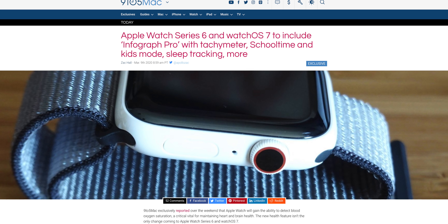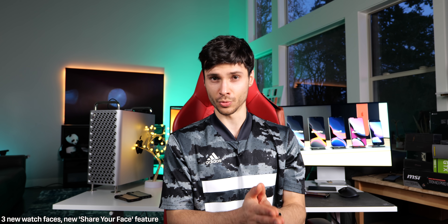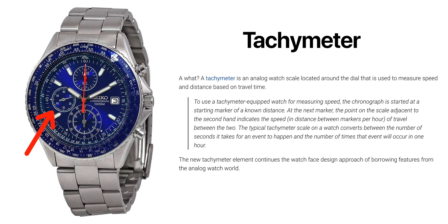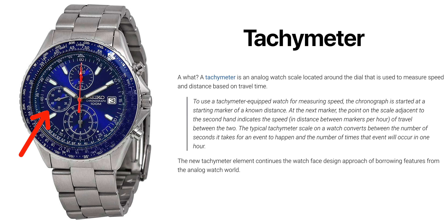9to5Mac also found that Apple will be introducing three new Apple Watch faces on watchOS 7. Apple is also introducing a new feature — share your face — where using the iPhone app, you can share your current Apple Watch setup with other users and have them share theirs with you. This sharing feature will be an actual file you can open and preview in the Files app and AirDrop to other users. 9to5Mac speculates this could open the doors for third-party Apple Watch faces, which has long been a requested feature. A watch face Apple is introducing in particular is the Infograph Pro, which will include a tachymeter — a way to measure speed and distance based on travel time, a feature many analog smartwatches have.